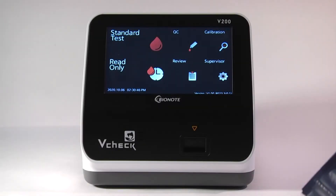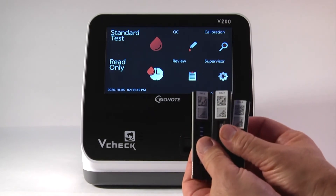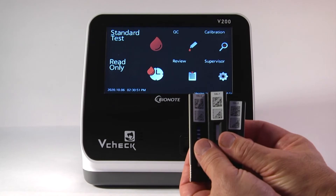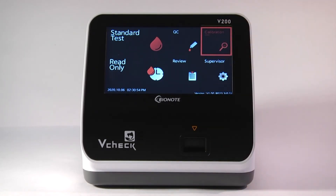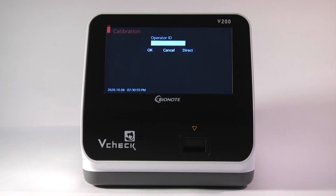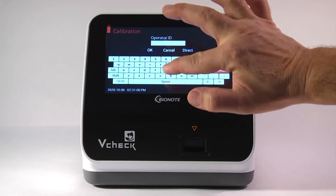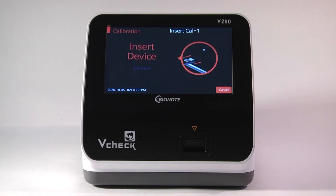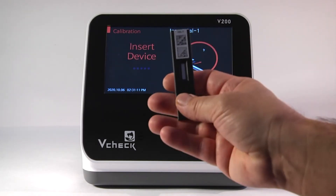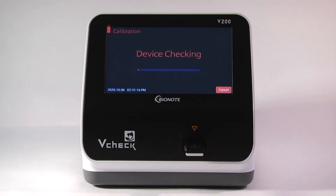To calibrate, open the calibration set that came with the analyzer. You have three devices: a CAL1, a CAL2, and a CAL3. To start the calibration, touch the calibration icon from the main menu, enter the operator ID, then press OK. You can also perform the calibration using the direct option. Start with CAL1 by inserting it barcode side up into the cradle until it clicks. The CAL1 will calibrate the white background of the device itself.